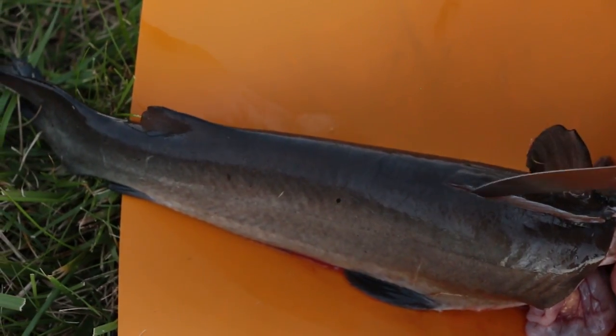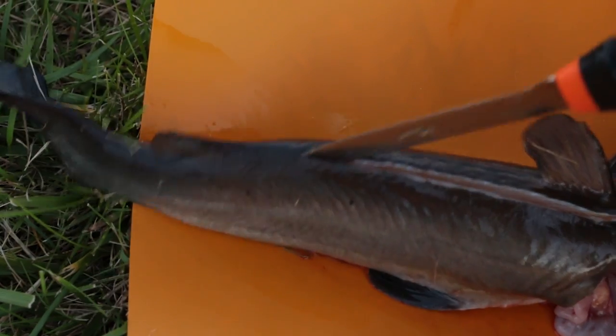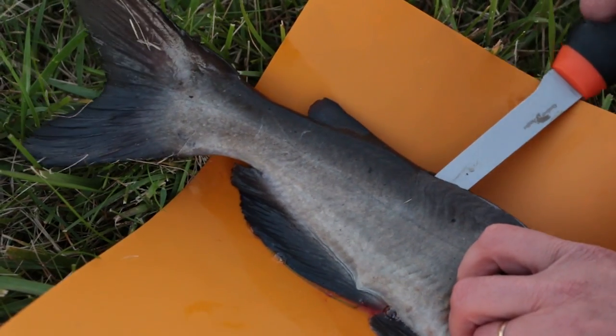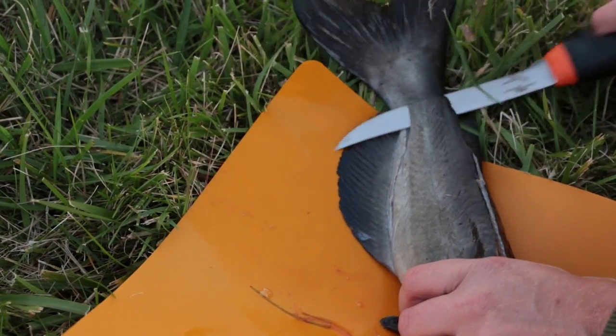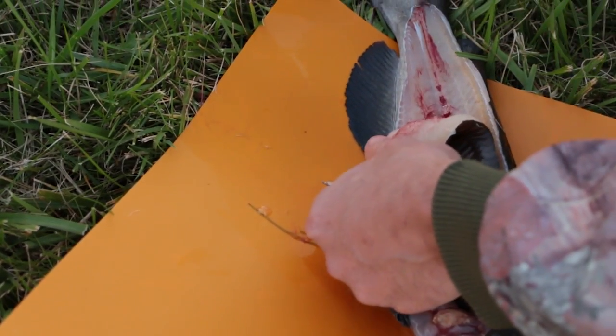Just try and ease it right along that bone. Sometimes it's easier to turn it upside down so the knife is facing up towards you. From the spine, once you get down to the adipose fin, you're just going to slide the knife all the way through so it pops out by the ventral fin, then ease it all the way down so you get a nice clean cut.